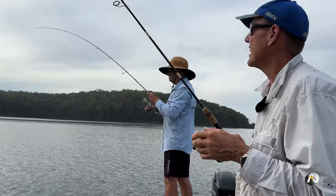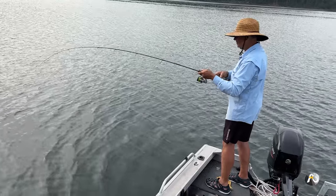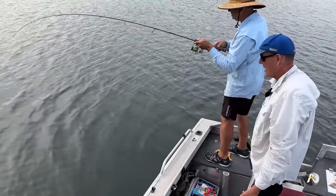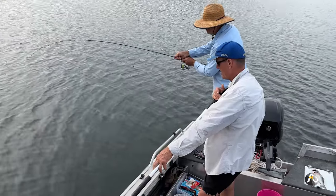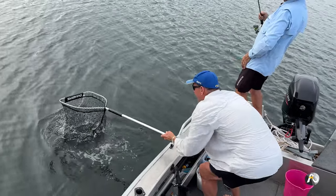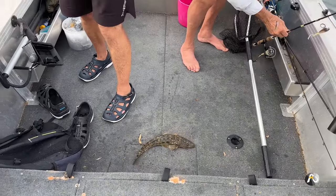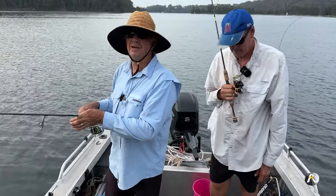A little bit of weight in this one — sometimes they're a bit deceptive. He's pulling a little bit more now — grab the net. Sometimes they don't fight so hard at first, but this guy is giving me a little bit more now that he's near the boat. It's a nice flathead — come on fella. I'll bring him over towards you Laurie. He swallowed that soft plastic whole. There you go — another lovely table fish.